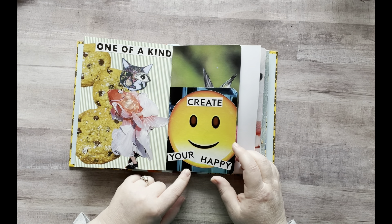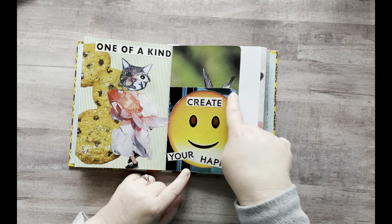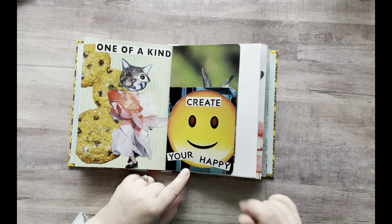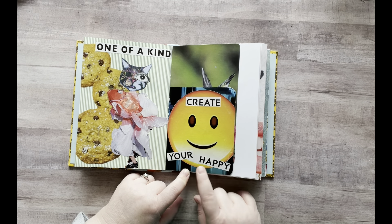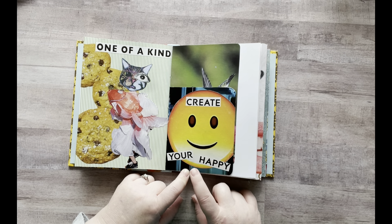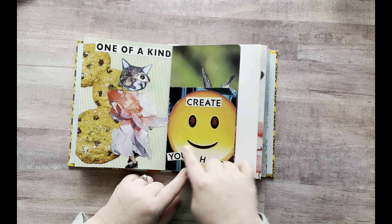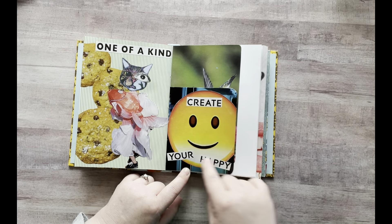And then this one I just took from my recycle bin — a piece of magazine that was just blue. This was actually from my magazine harvest of Kim Kardashian's little sister who was taking drone footage of herself, and the background was this blue. So I put that in there and then I added a smiley face and put "create your happy."